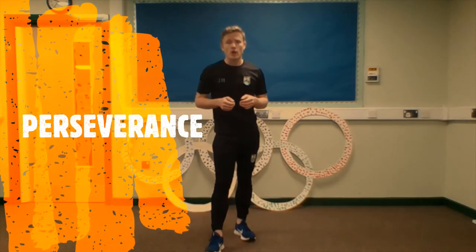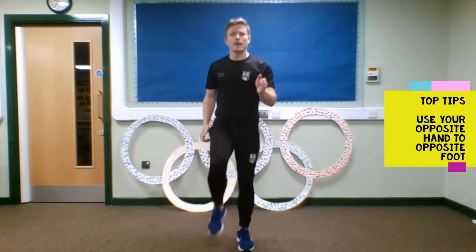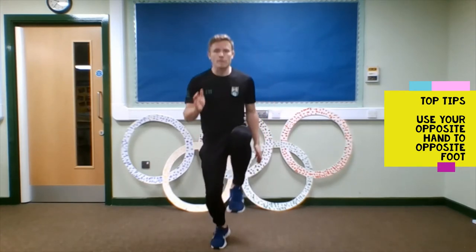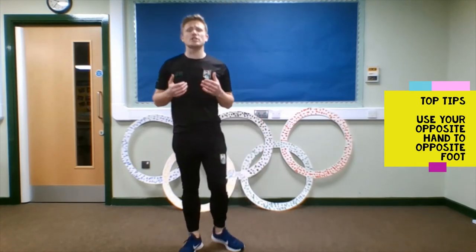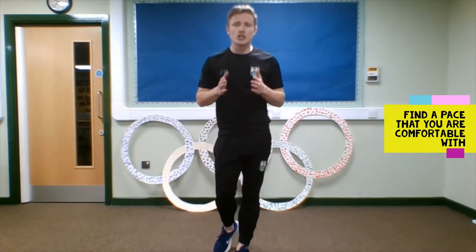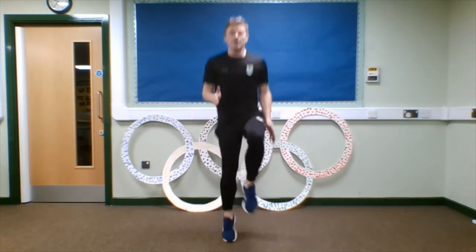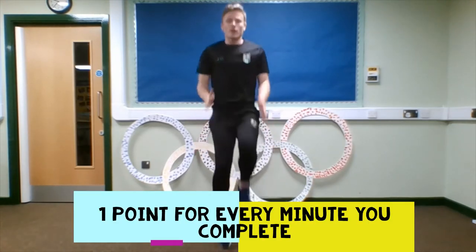The first challenge is jogging on the spot. Who remembers those top tips? Opposite hand and opposite foot work together — so as one comes up, the other one comes up with it. For this challenge, it's important to find a pace that challenges you. For every minute I complete doing this, I get myself one point on the scorecard.